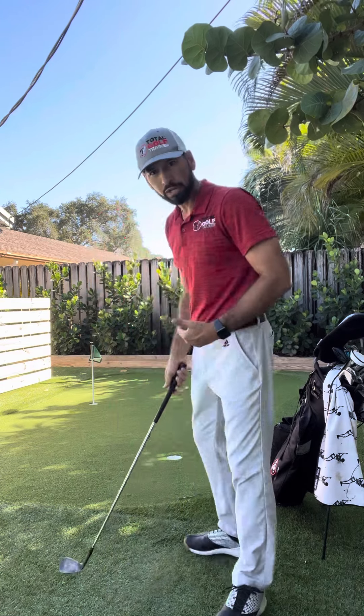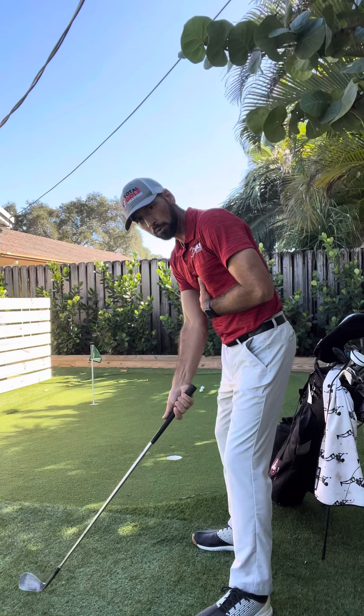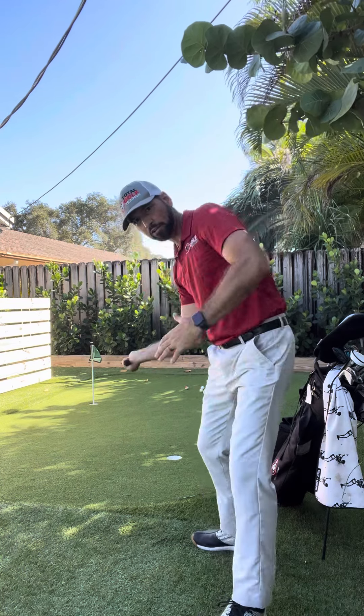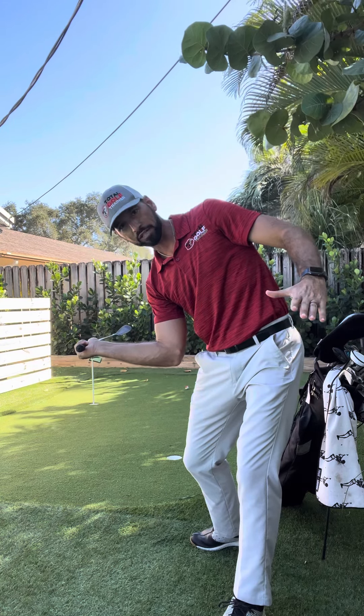I encourage my students to get set up with the trail hand on the club only, wind up your chest and shoulders, and then pretend like you were going to throw the club as you are going into your downswing.